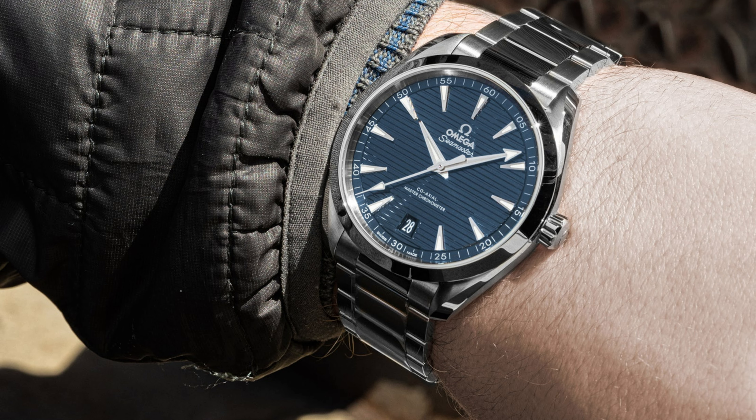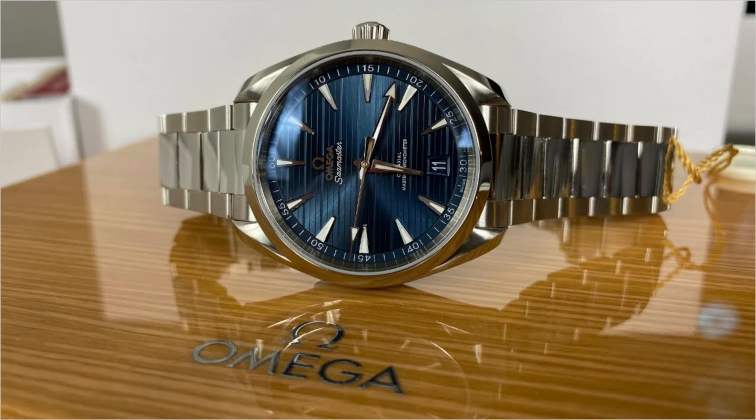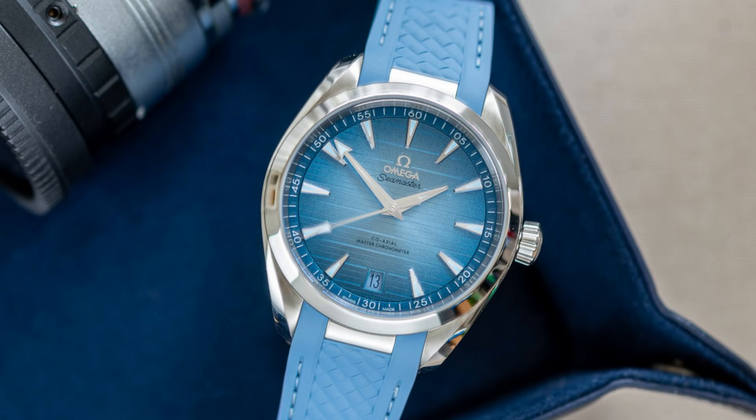These watches have great Dauphine hands on them. The indices are sharp like shark's teeth, and the date is pretty subtle at six o'clock. The case is sleek and curving and just looks amazing. The model in the Fratello review has some interesting stuff going on around the lugs — it almost looks like an integrated bracelet. It might be.